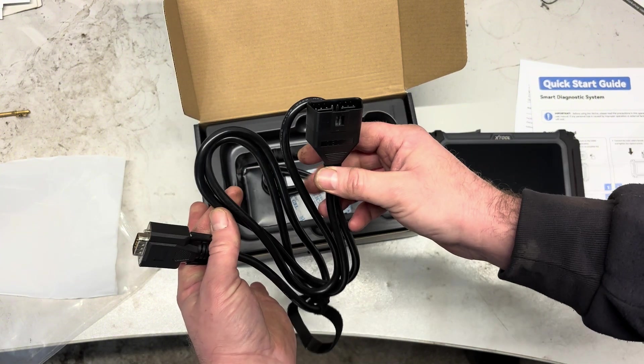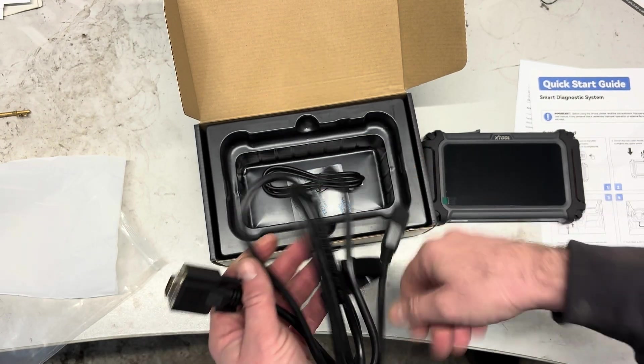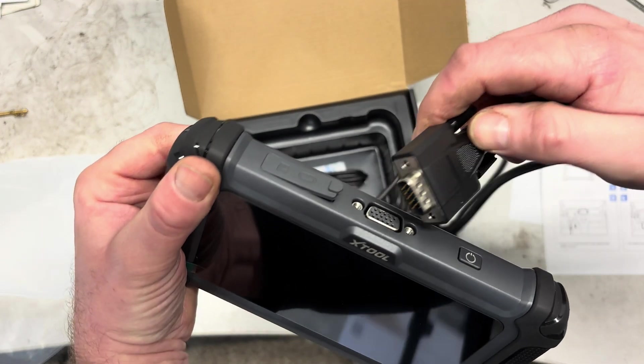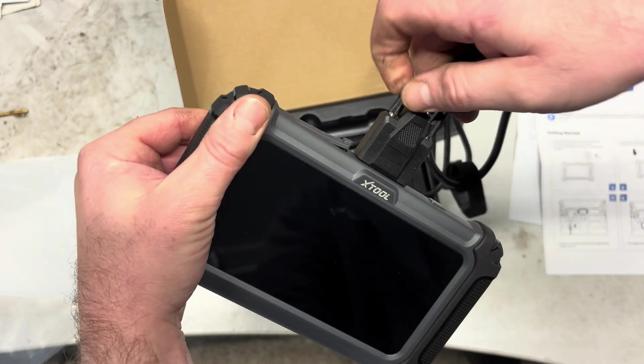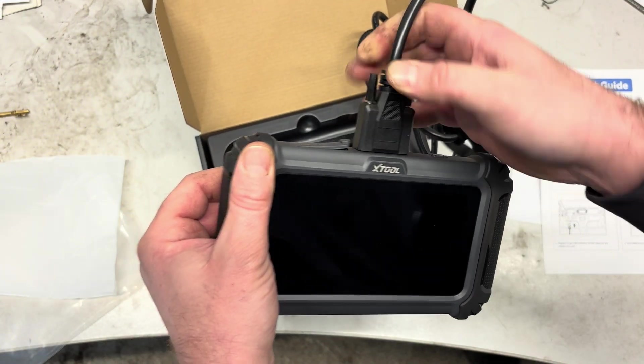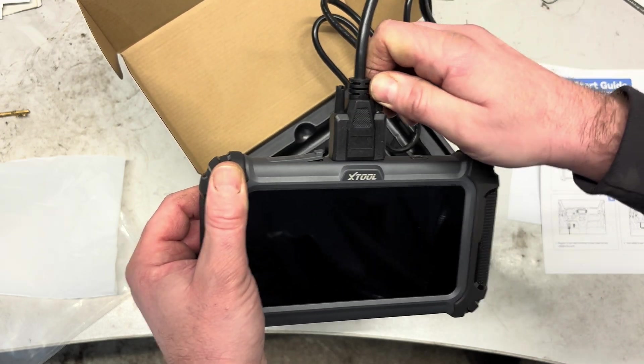This is a wired unit, so one end will go into the OBD port in the vehicle and the other end will go into our tool. You put that into the tool and then you can wind down these little prongs, which gives it a nice secure connection — it's not going to come out.